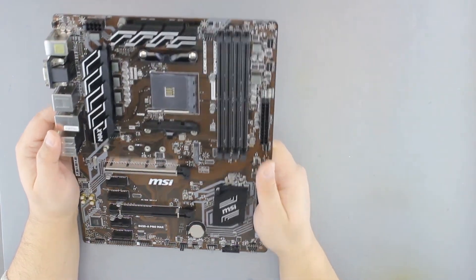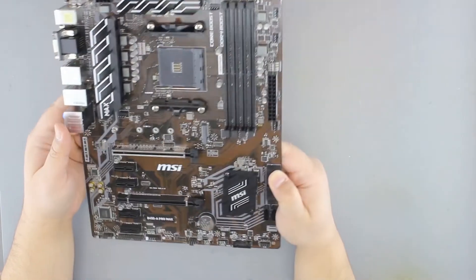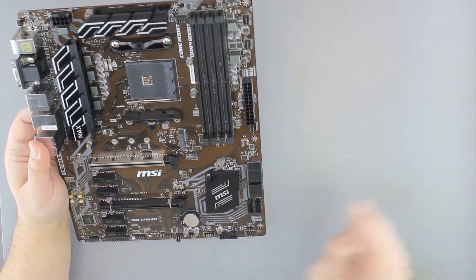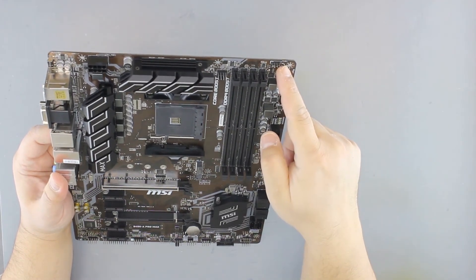So a rather large assortment of fan headers, and of course more USB connectors and RGB.